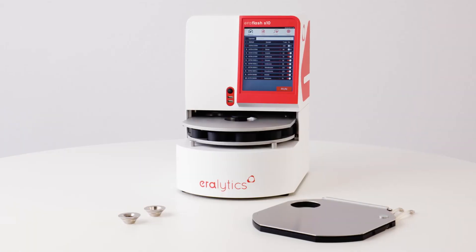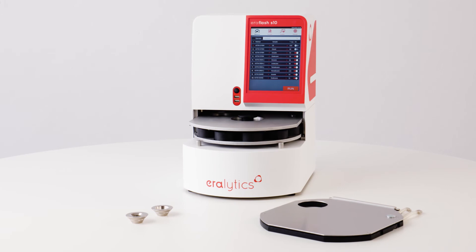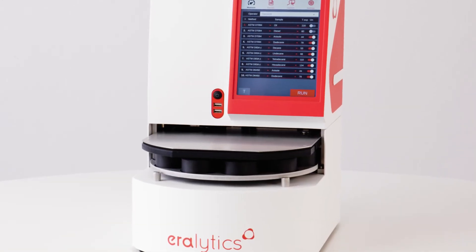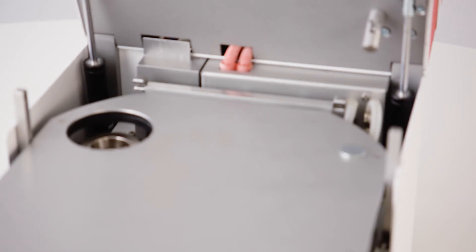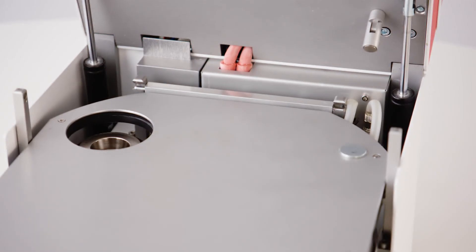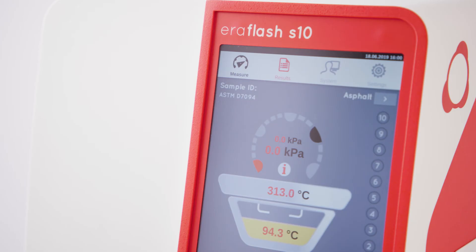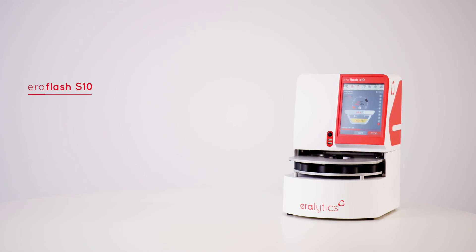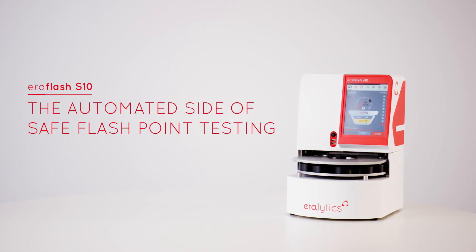Extended measuring options. The Aeroflash S10 can also be equipped with a cooling lid in combination with an external chiller for keeping the pending sample cups in a pre-cooled state, avoiding the loss of volatile compounds. A high temperature model for measurements up to 420 degrees Celsius. Stainless steel cups for corrosive samples. Aeroflash S10 – the automated side of safe flashpoint testing.